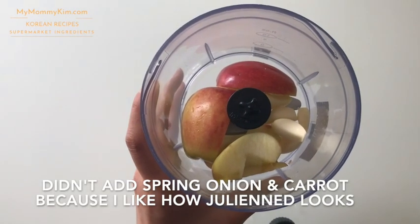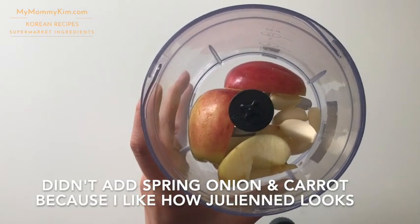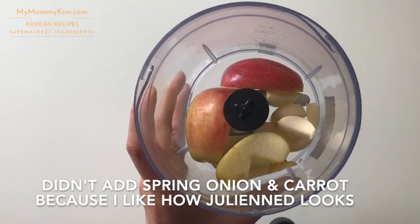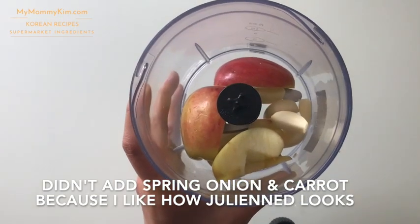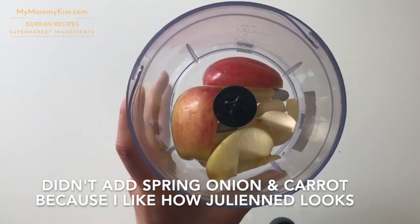I didn't add the spring onions or carrots because aesthetically I like them a bit longer — and that's the only reason why they're not in here.